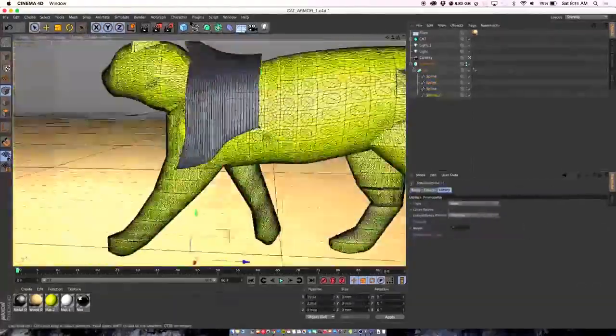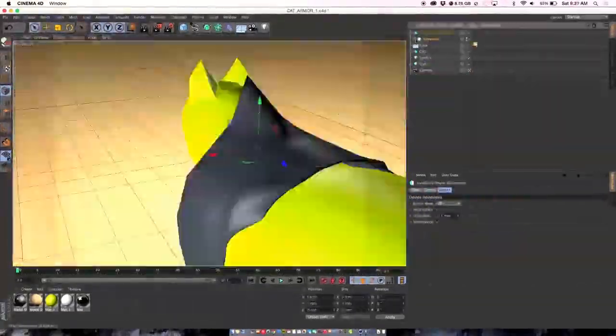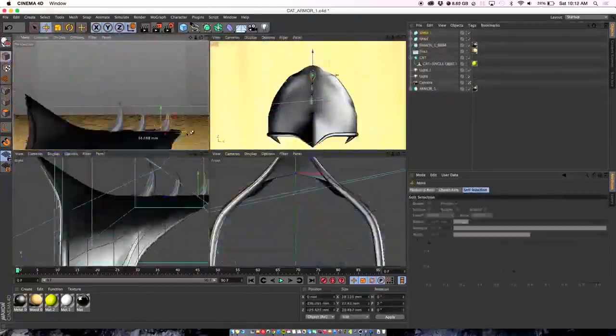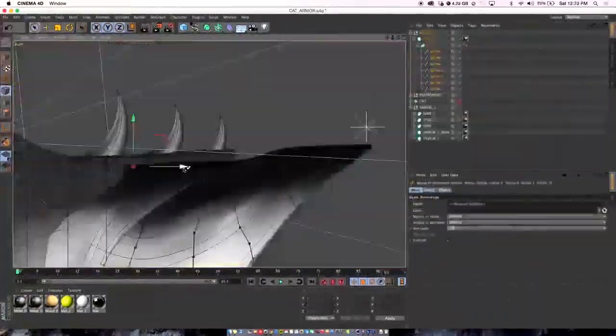Once Bobo approved the sketch we went into 3D modeling, and the modeling took forever. We just tweaked and tweaked and tweaked until Bobo felt that the design was good enough to wear.